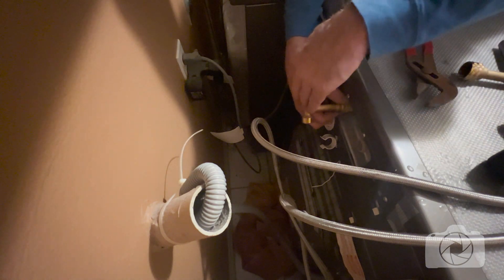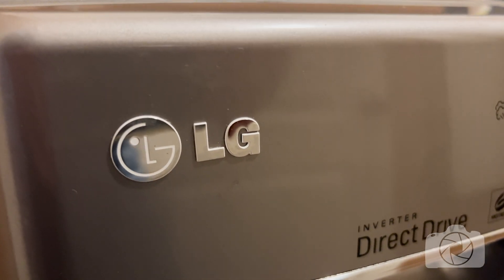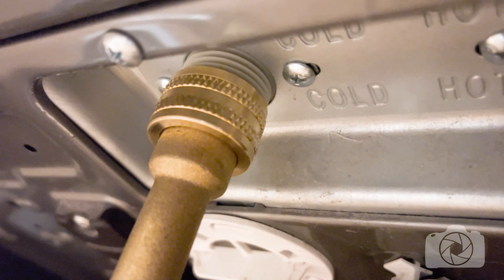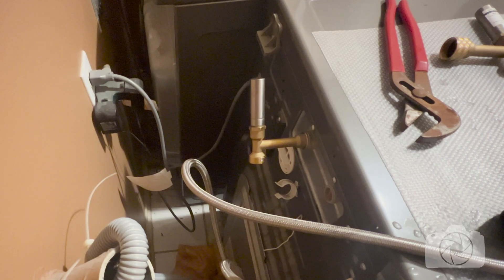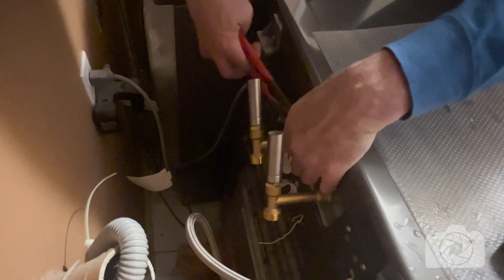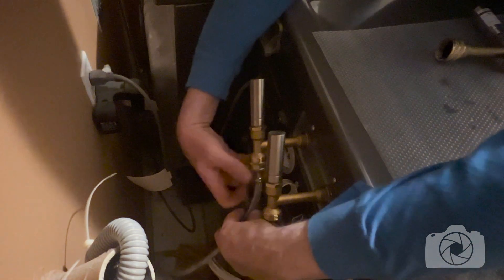Now I'm going to install the new water hammer arresters — I'm simply going to screw them onto the back of the washing machine. One important thing to mention about this LG washing machine, and probably a lot of LGs and other brands, is that these connectors on the washing machine are now plastic. So be very gentle when turning these and don't torque them in different directions and break them off. When putting the new water hammer arresters on, tighten them securely by hand and then do one quarter turn with a wrench — that's the most you want to do, otherwise you risk breaking them off.